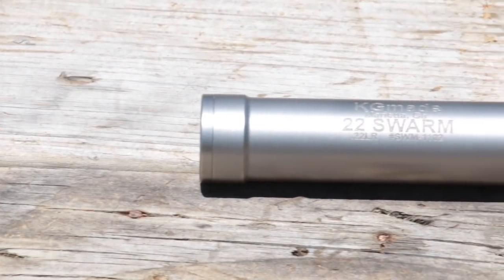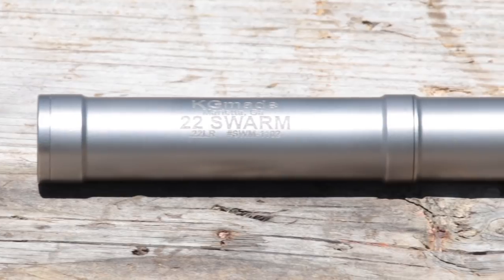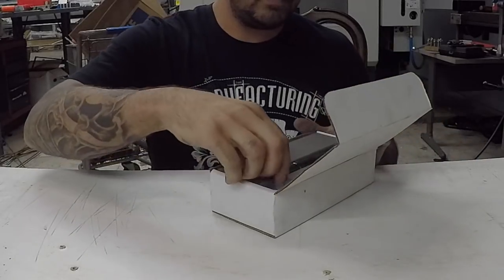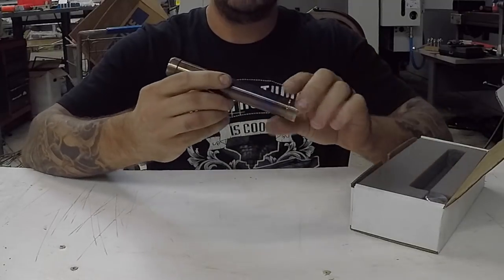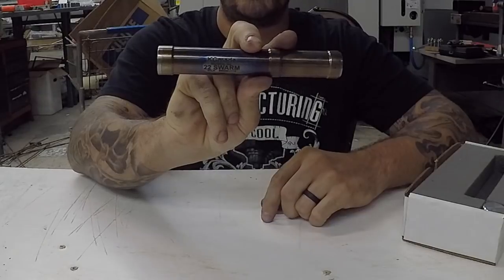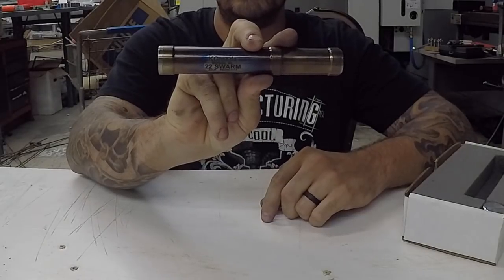The Swarm 22 is rated for 22 Magnum, 17 HMR, and is even full auto rated for 22 Long Rifle. Iraq Veteran 8888 used the Swarm 22 in a rimfire meltdown video that went 2,178 rounds full auto as fast as Eric could load with zero issues.